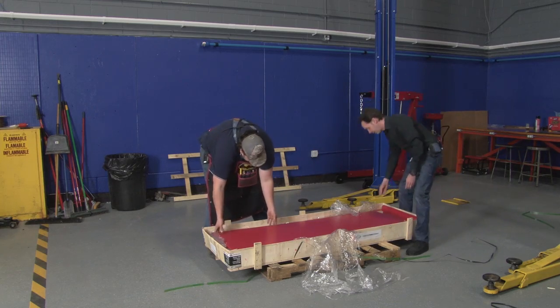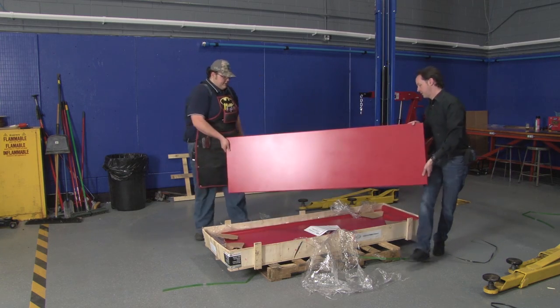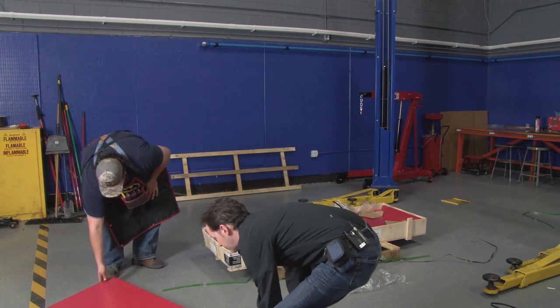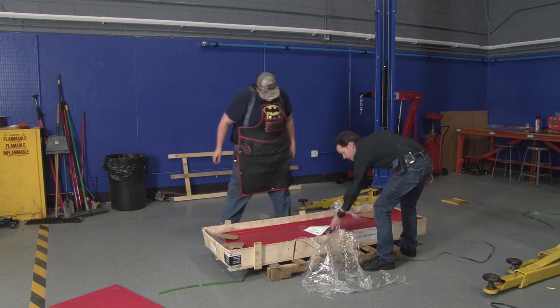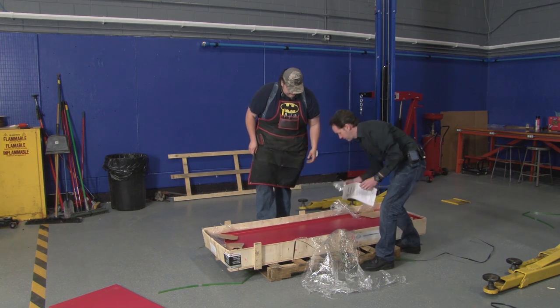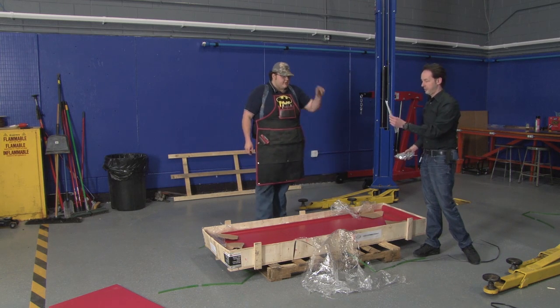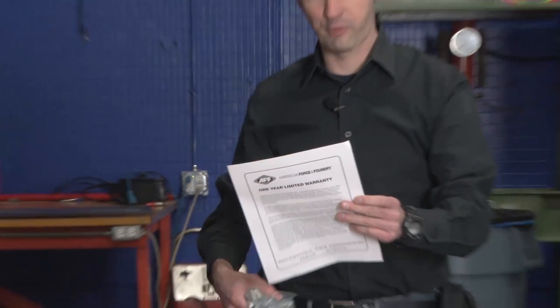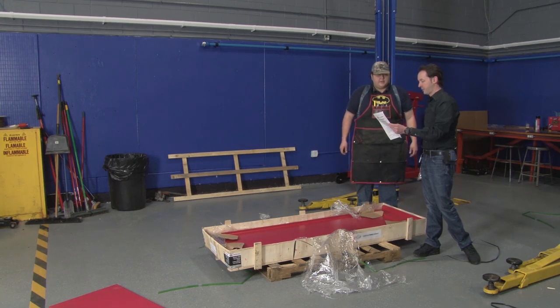So we got pieces. Let's be really gentle and set this right over here, we'll just lay it out. Now I know what I need — the warranty? Just the warranty. And I like number five: 'The workbench is heavy. Two people are required to safely assemble this product.'